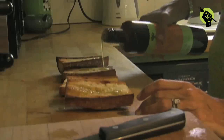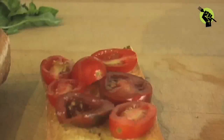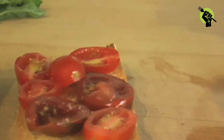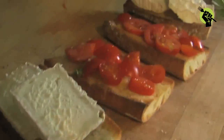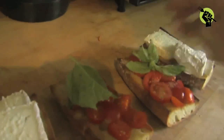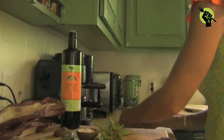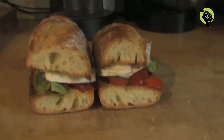Drizzle your toasted baguette with olive oil. Place a layer of tomatoes on the bread and a pinch of salt. Slice or spread your goat cheese on the other side of the baguette. Top with fresh basil leaves. So that's it — this sandwich also tastes really good a few hours after it's made.